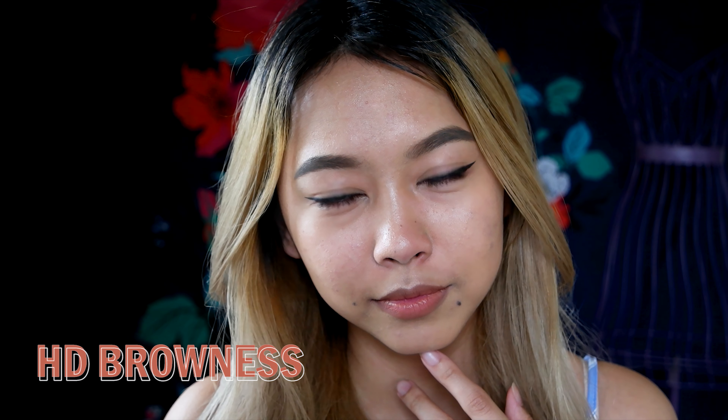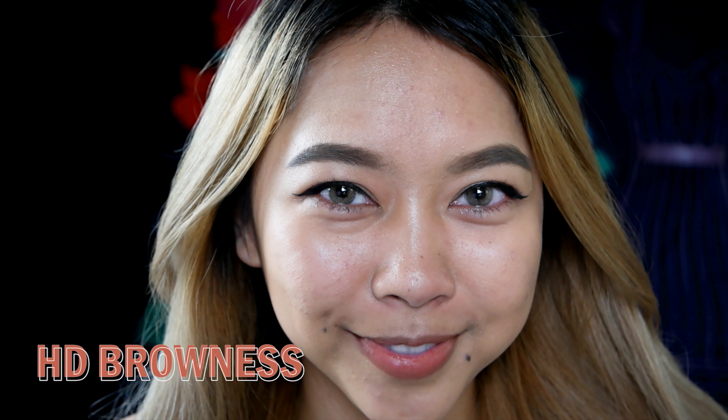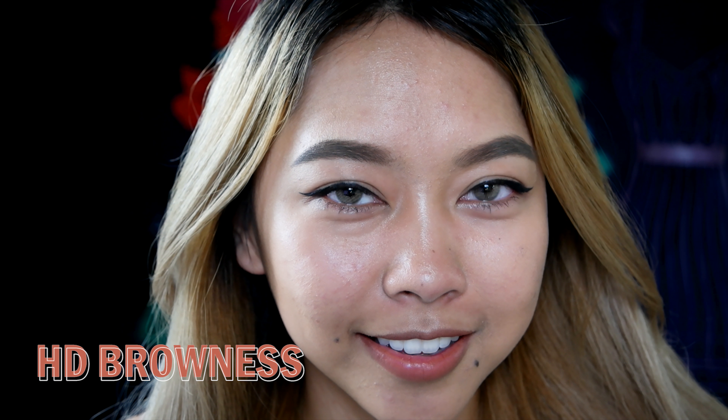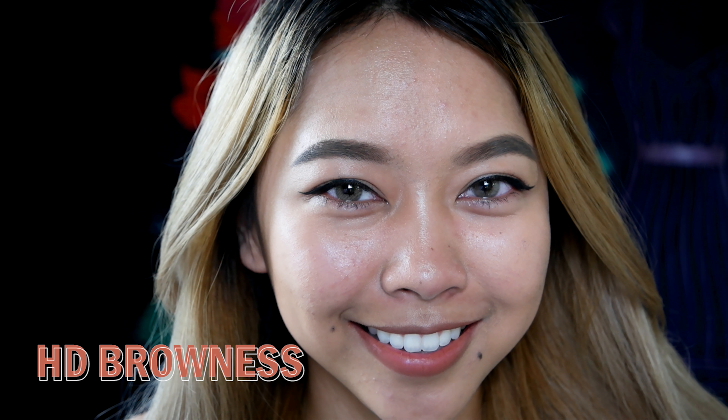I haven't worn contacts in a long time, that's why my eyes are really watery. But I think these contacts look really nice and they look pretty natural from far away and up close too. Again, this is the TTDI HD Brownness, and this was $27.99.